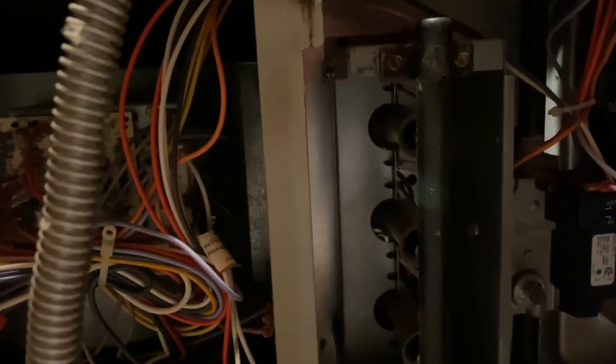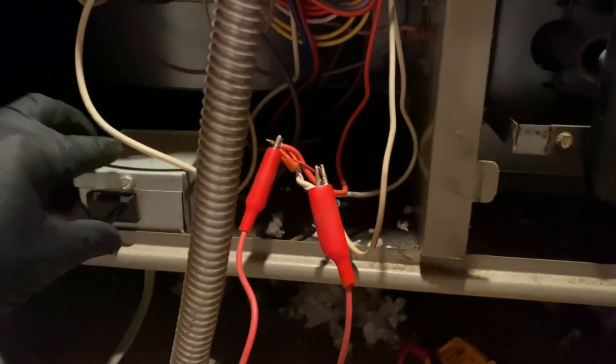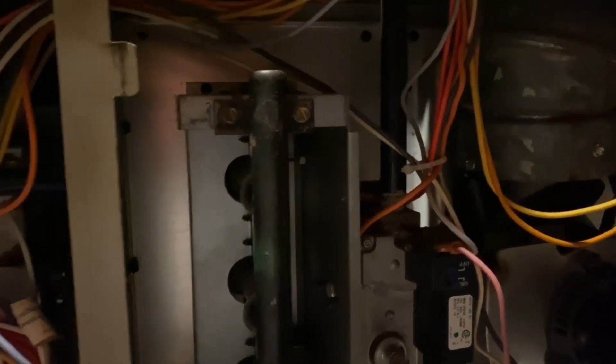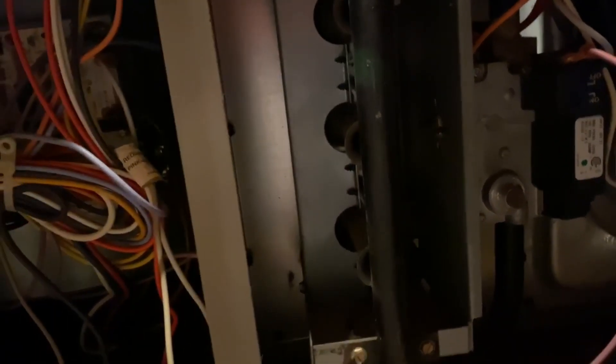We're getting some flashes. We're going to jump R to W and see what happens. This is an 80% furnace, so we've got our inducer — next thing is our pressure switch to close, which will start the igniter.